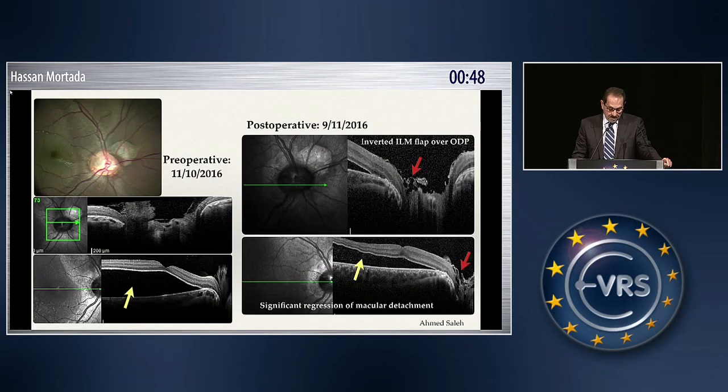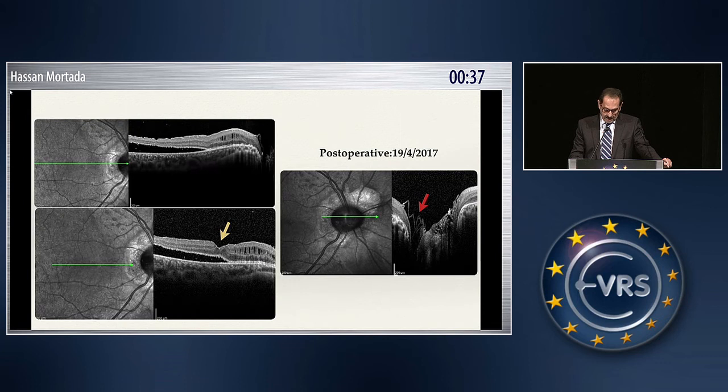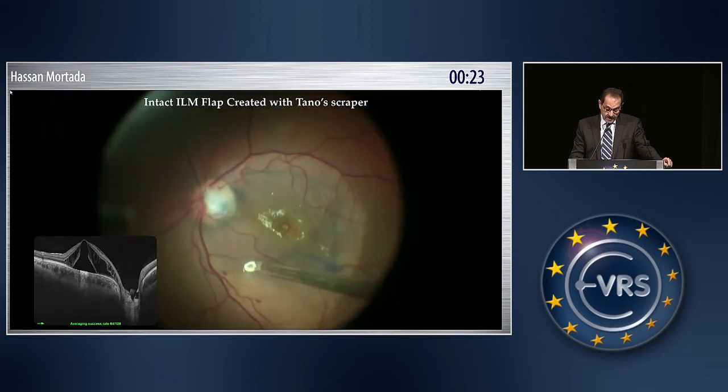This is the pre-operative and one month after post-operative. Post-operatively, there is a marked decrease in the amount of fluid. The ILM flap is inside. And if you look one year after, the flap is inside the optic pit and the macula is attached.